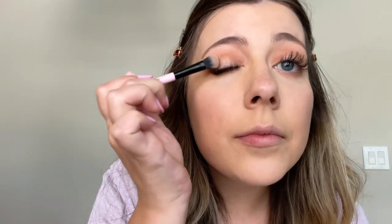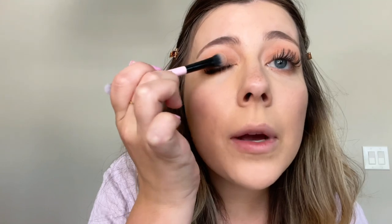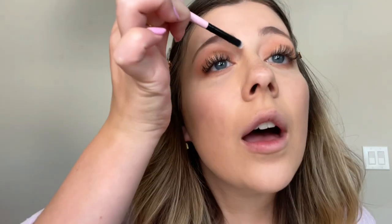Use this flat brush to apply just a little bit. Oh, so pretty. Oh my gosh, I'm obsessed. I'm going to have to go somewhere after this — this looks so good. I'm impressed. I'm going to use this teeny little brush to get into the corner of the eye.